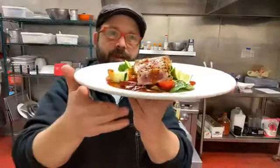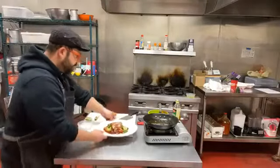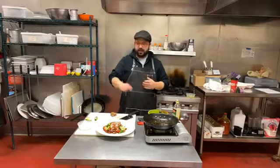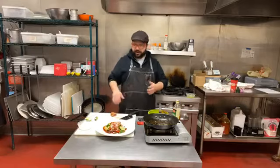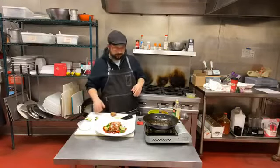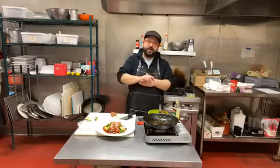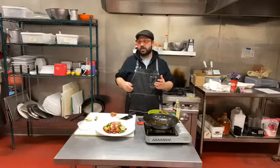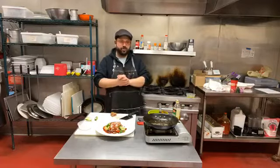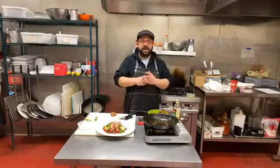We have a take on this recipe on our website, and it went out in the newsletter today as well for a tuna tataki salad — very similar to this, just with a slightly different dressing. You can do it however you want but it's really simple. I want to thank everybody for tuning in — this has been great. Everybody who comes down to the store loves to chat with us, which is super cool. Everybody's been super patient and great — we were very busy yesterday which was a great turnout.